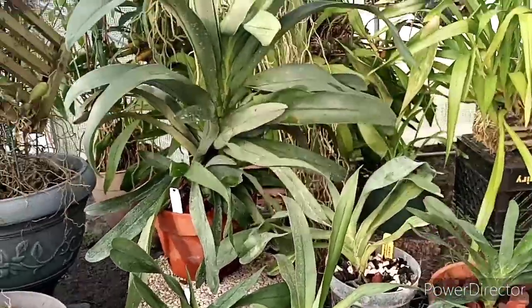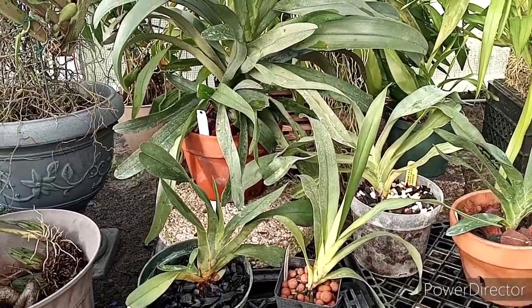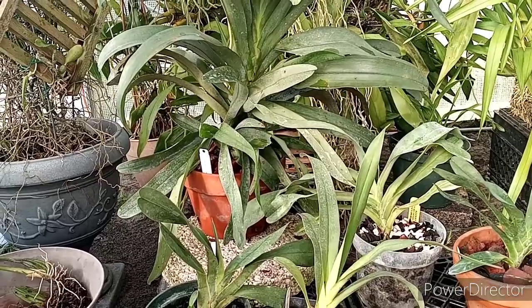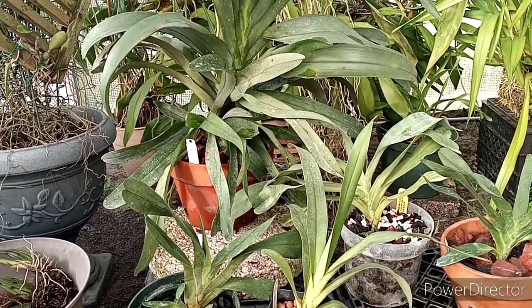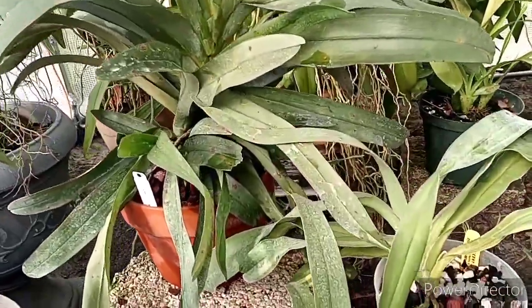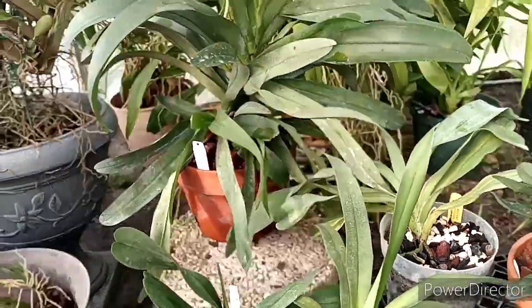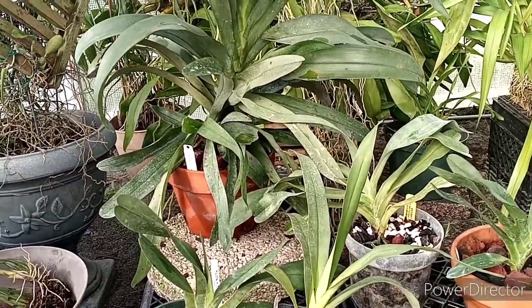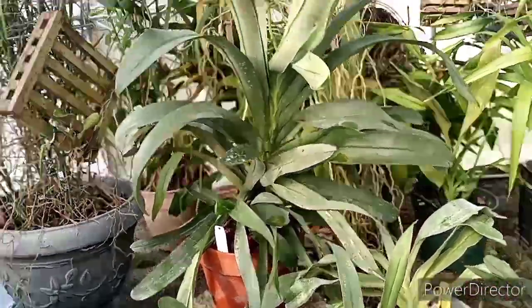Hey guys, good morning and welcome to the polytunnel. This morning I've got a requested video about Angraecums and how I grow them. Mostly Angraecums are from Madagascar, Africa, so I grow mine in the summer months usually with a lot of water. Even this time of year I give them a lot of water still, and quite a bit of feed — probably more feed than most people give them, and they seem to like it.